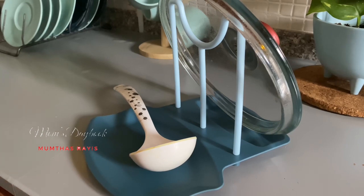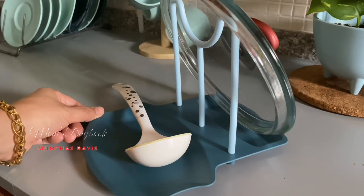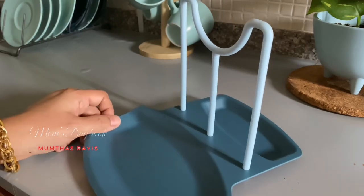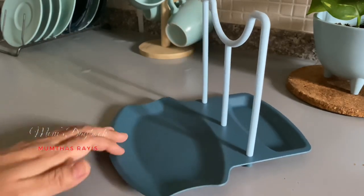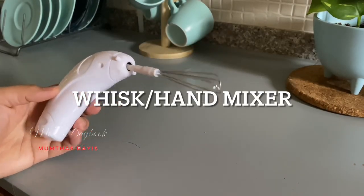I will show you how to look at the picture online. I will show you how to make a hand mixer.